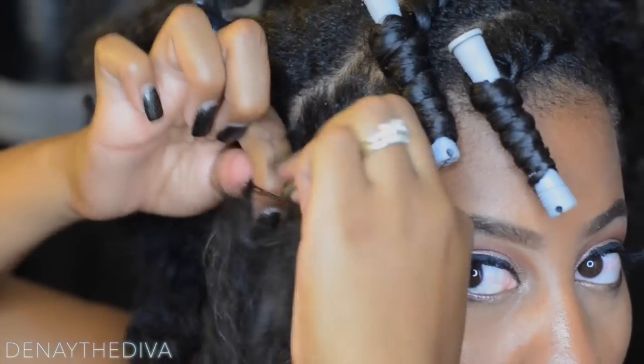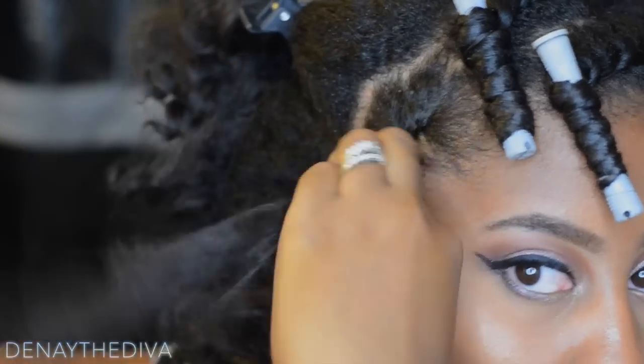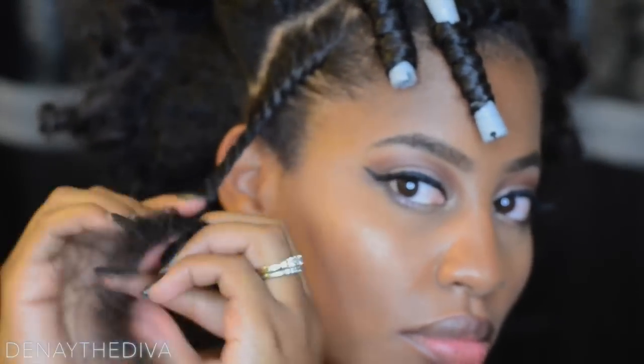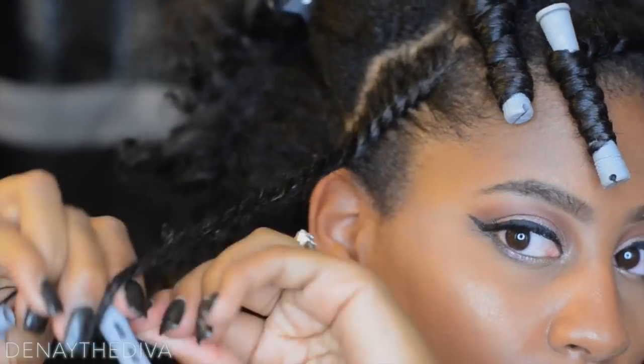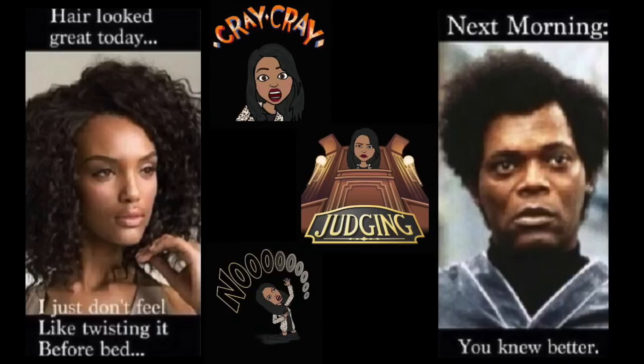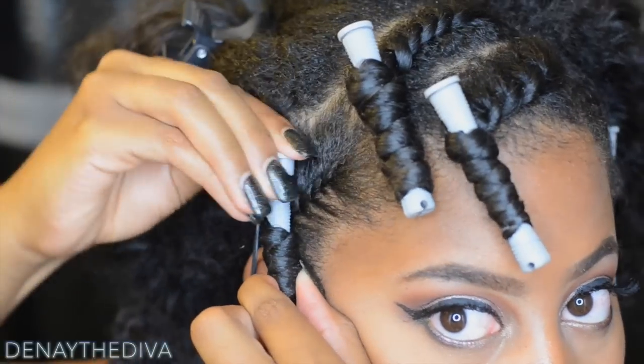Now let's be real — your girl Denae the Diva hates retwisting her twist outs, only because at nighttime I'm tired and I just want to get in the bed. But I know if I do not do it, I'm going to be looking crazy in the morning. Who wants to be a walking meme? Not me. If you know the struggle, hit the like button and let me know.